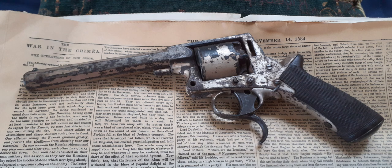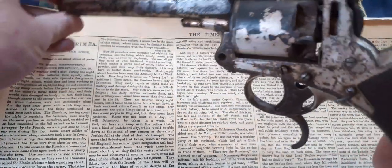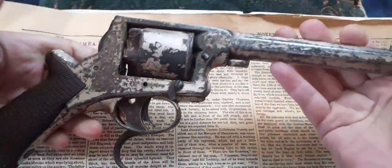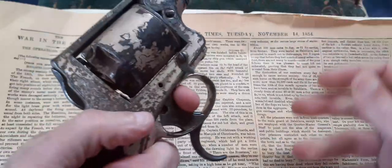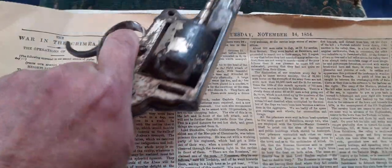Quite a nice revolver — the 1853 Tranter cap and ball .442 caliber double trigger percussion revolver. Quite a nice, sizable piece of kit. Very impressive, and it is quite a heavy piece.